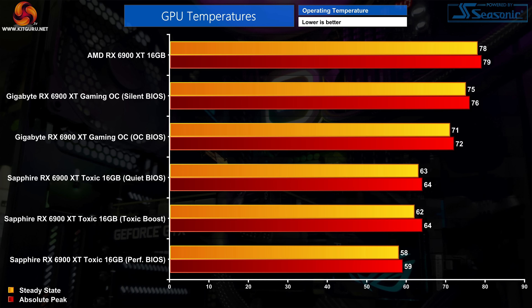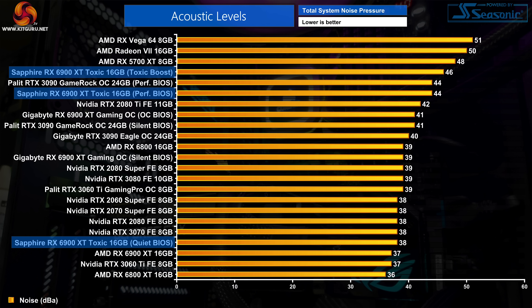Moving to thermals, the Toxic offers sub-70 degree operating temperatures regardless of BIOS used — as you'd expect from a 360mm AIO. The performance BIOS gives the lowest temperatures due to increased fan speed, while the quiet BIOS is the hottest option given its significantly lower fan speed, but even then it didn't exceed 64 degrees. Toxic Boost runs hotter than the performance BIOS due to its increased power limit and higher clock speeds.